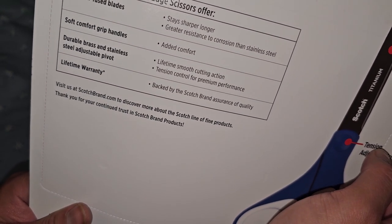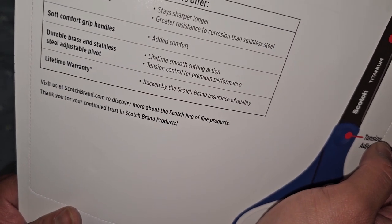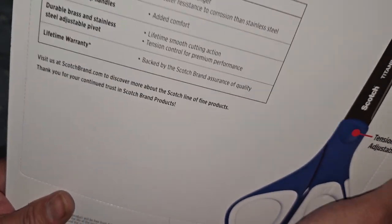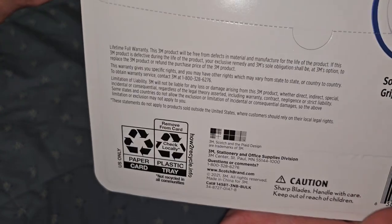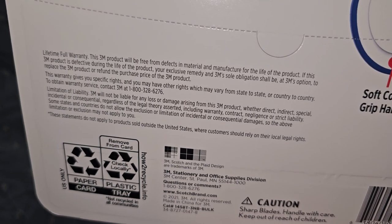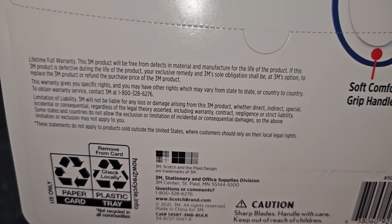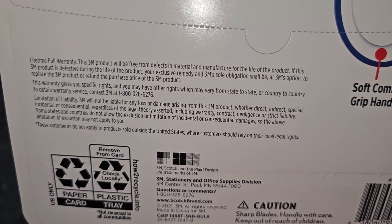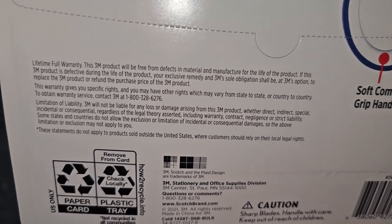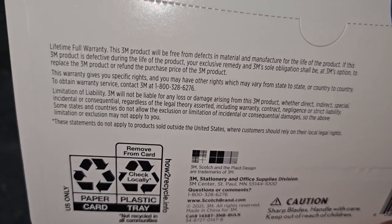At $2.50 a scissor, I don't know who's going to actually take the time to call and do a warranty on it, but if it's easy enough to do, maybe it might be worth your time. Lifetime warranty, backed by Scotch Brand Assurance of Quality. Here's the full warranty — lifetime full warranty. Free from defects in material and manufacture for the life of the product. If this 3M product is defective during the life of the product, your exclusive remedy and 3M's sole obligation shall be, at 3M's option, to replace the 3M product or refund the purchase price. If you want to contact them for warranty, there's the phone number.